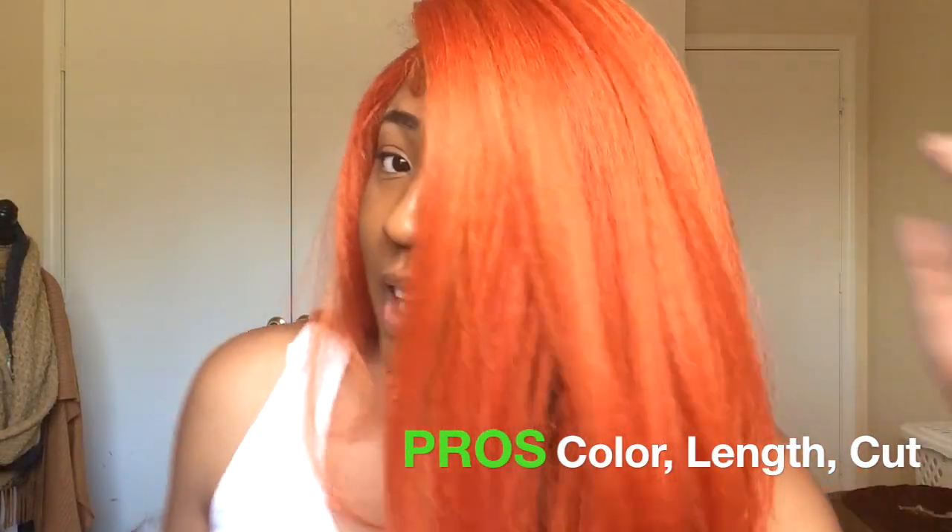That may be because of the color I got. Sometimes when you get synthetic wigs with bold colors, they're not as sturdy and won't last as long as if you got a 1B or a natural color. So that may be the case. But the pros of this wig — the color orange copper, I love it.